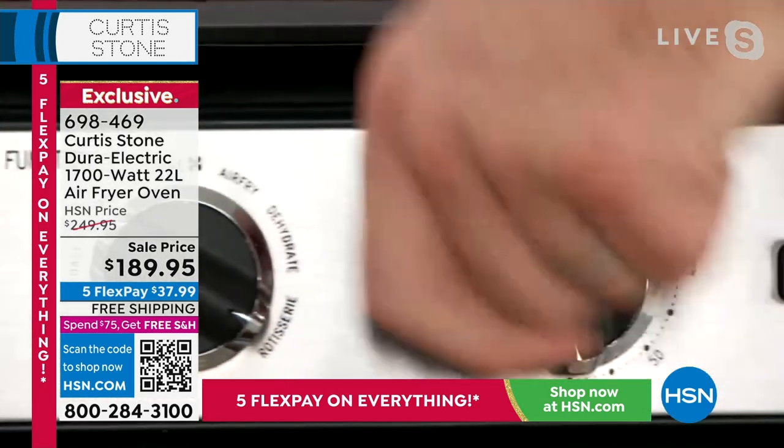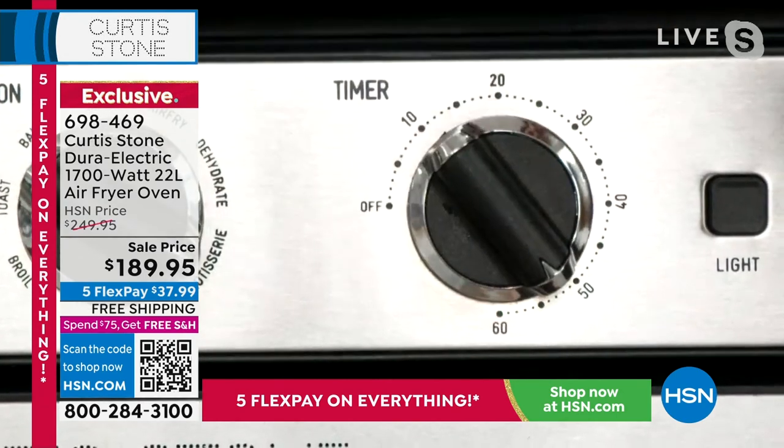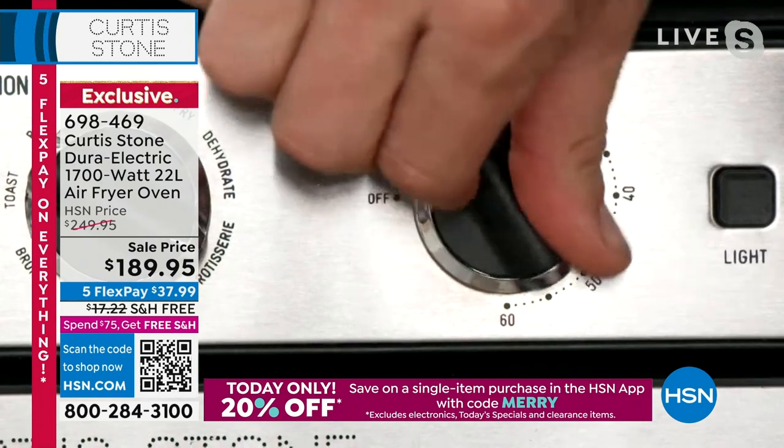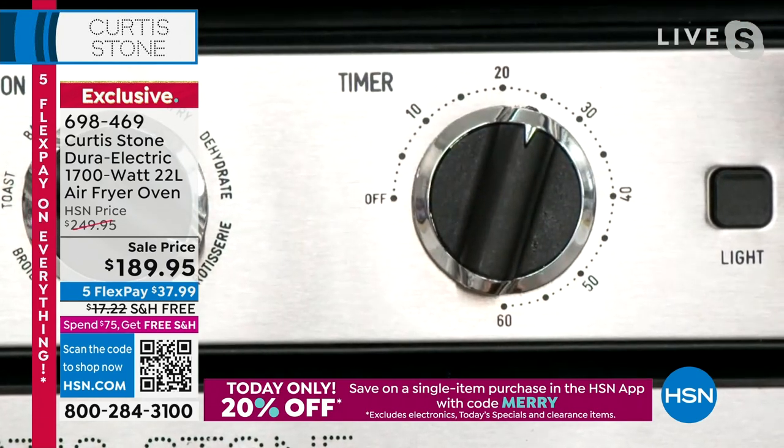The timer activates the oven — all you do is turn it. If you turn it all the way off, you'll hear the bell ring reminding you that it's off. It also means that if you walk away from it while it's going, it has that safety feature built in.